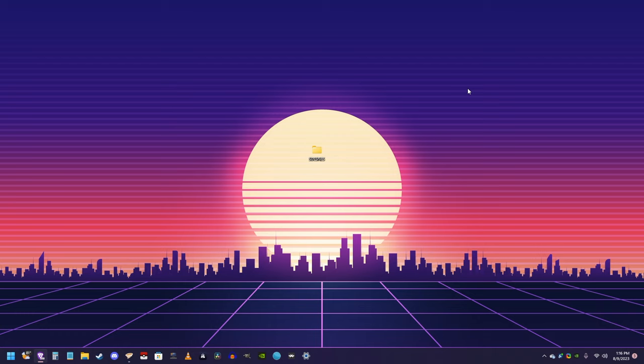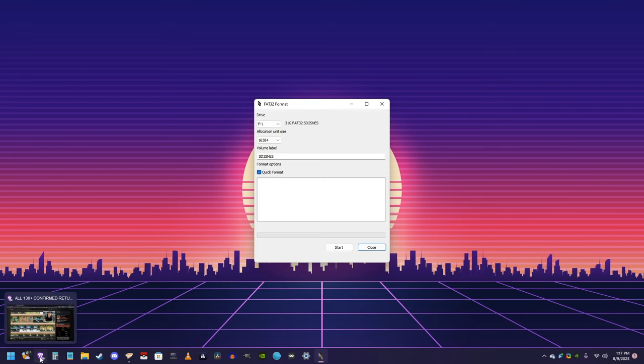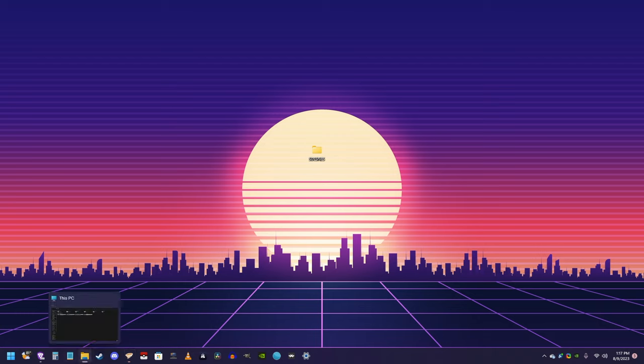Okay, with your SD card inserted into your computer, open the FAT32 format program. Once it's open, make sure that the drive letter matches your SD card, and then you can name it whatever you want. I'm going to name mine SD to SNES, and hit start. The reason why you need this program is that if you have an SD card that is over 32 gigabytes, Windows won't be able to format it correctly, so you'll need this program in order to format it. So I'm just going to go on and format mine just for demonstration purposes.